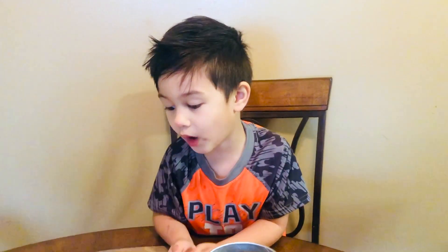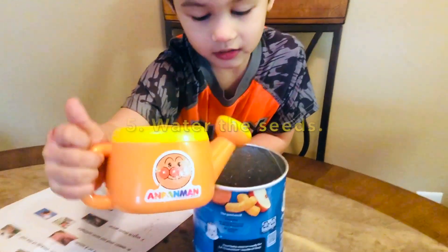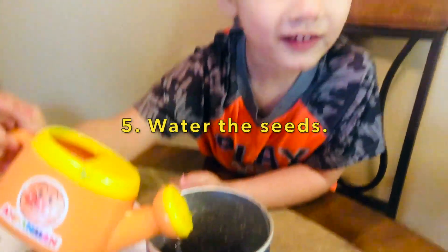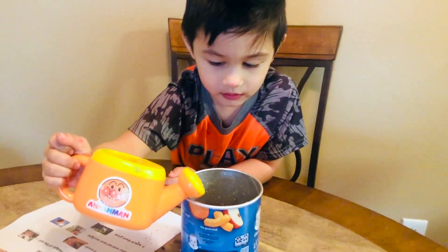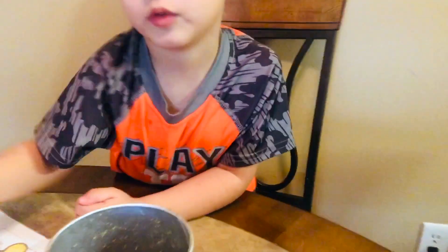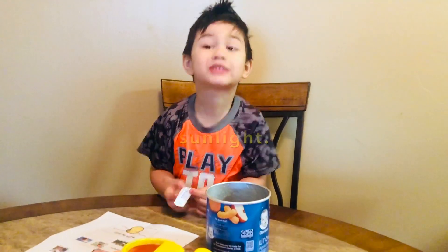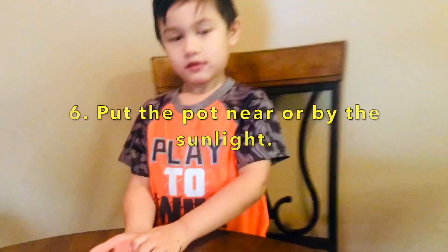Now, guys, put water. That's enough — not too much. Alright, and then what are we going to do? We're going to put it near the sunlight. Let's put it near the sunlight.